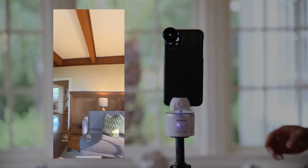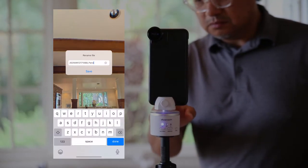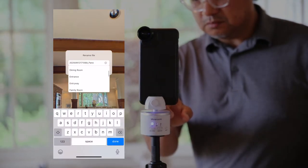After shooting your panos, review your images to see if you need to reshoot. When you're satisfied, don't forget to tap on save.